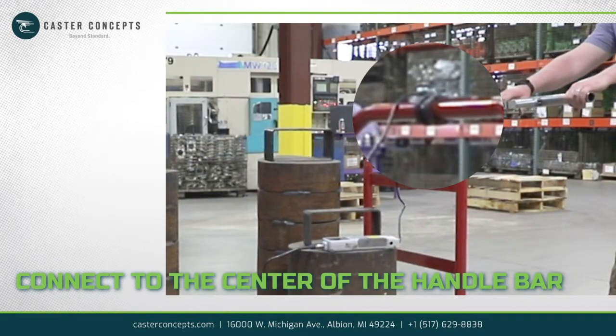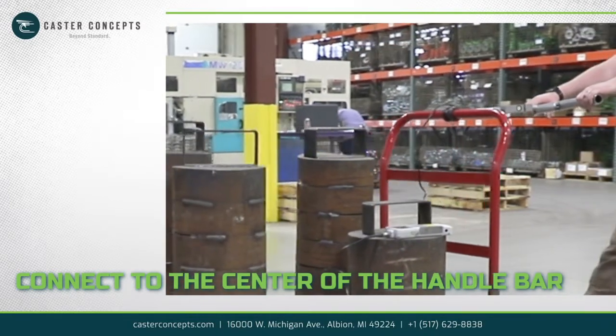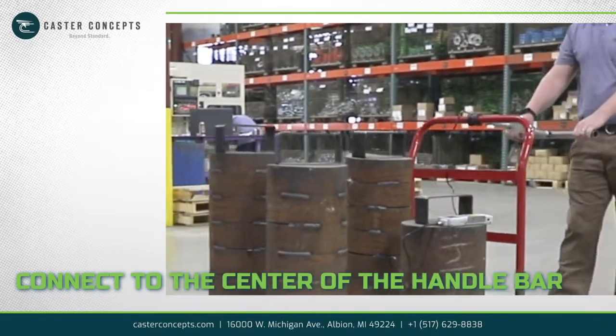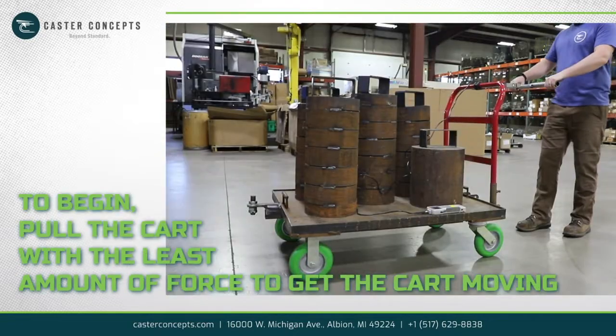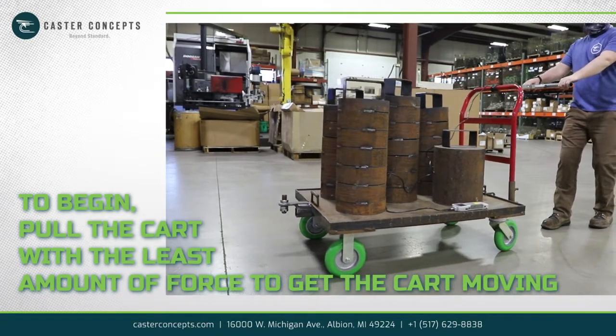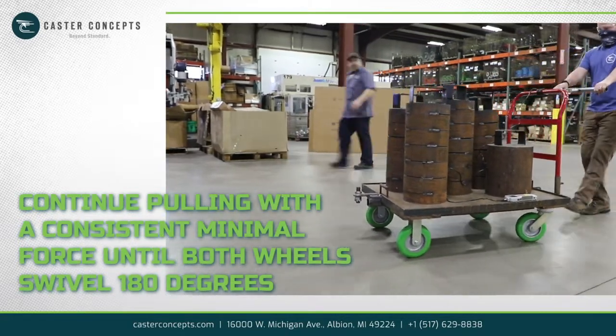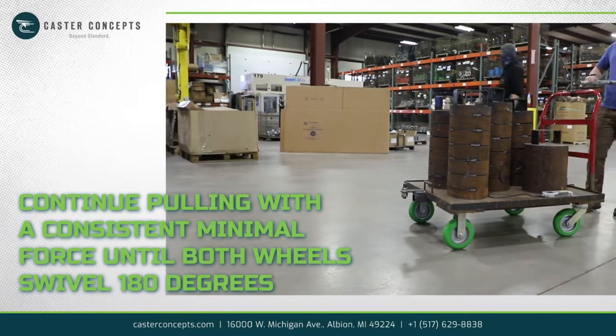Lock collars or some other device might need to be added to the handle to prevent the measuring device from sliding side to side during testing. To begin, pull the cart with the least amount of force possible to get the cart moving. Continue pulling with a consistent minimal force until both wheels swivel 180 degrees.